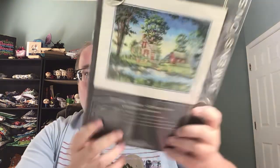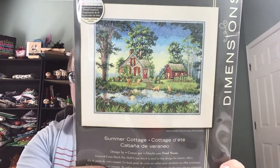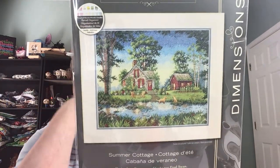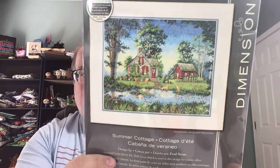I got the Summer Cottage from Dimensions Gold kit. I picked it up off of a D-Stash group on Facebook. I love it because of the dogs here — it's been on my wish list, it's been my want kit for a minute, and I finally have it now.